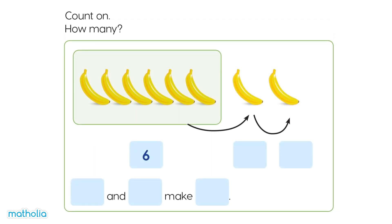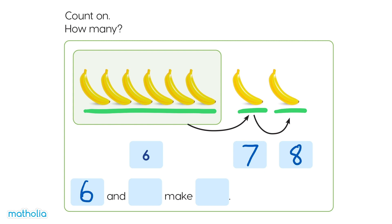Count on! How many? 6, 7, 8. 6 and 2 make 8. There are 8 bananas.